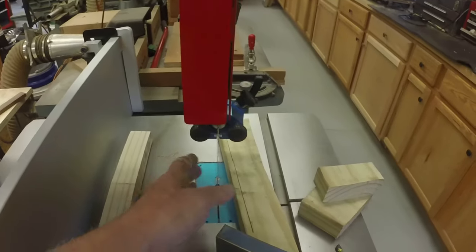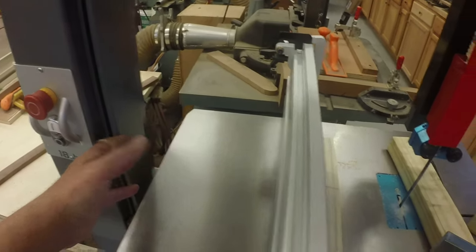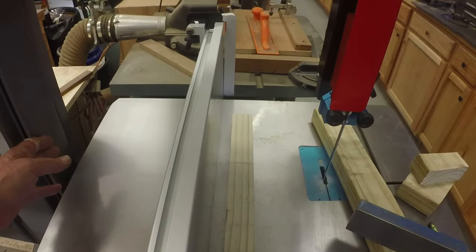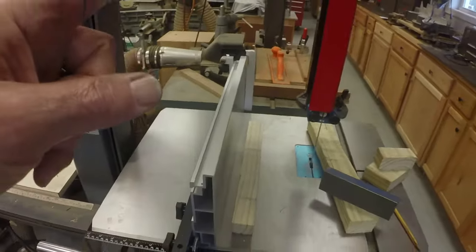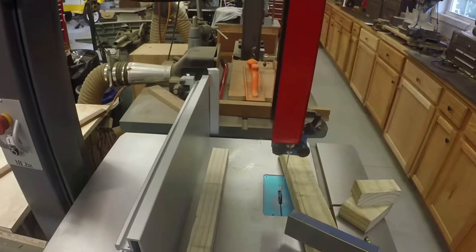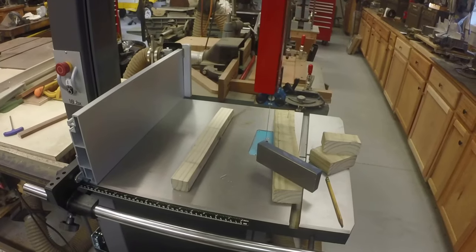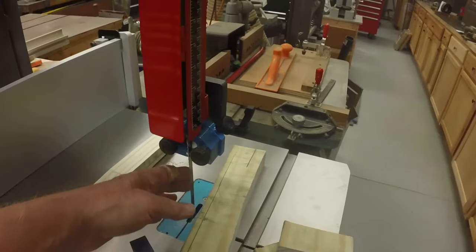The measure of the saw is the distance roughly from the blade to the back - it's the maximum width of a piece of wood that you can fit between the vertical upright and the blade. My Delta saw was 14 inches, and 14 inches is pretty standard in woodworking. This being 18 inches is a little bit better. I put a 3/8-inch blade on here.